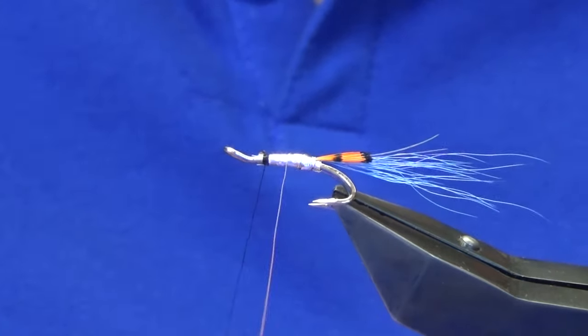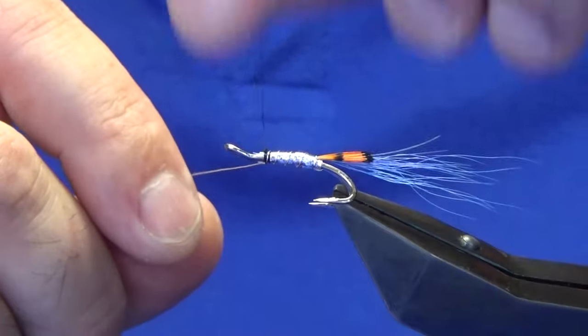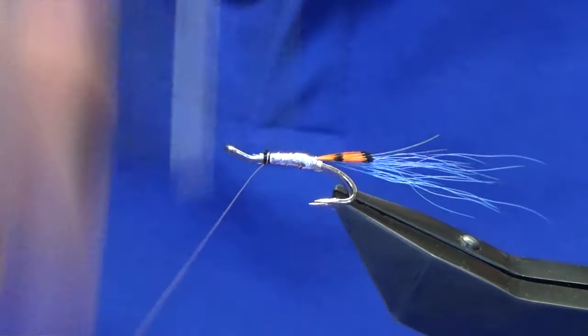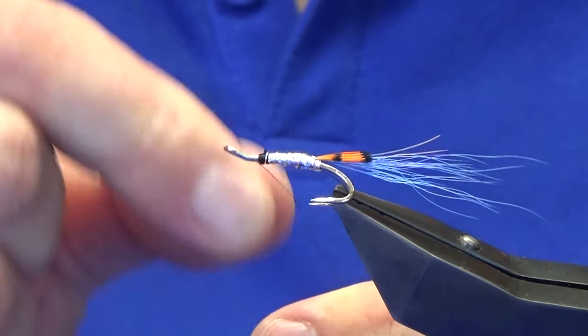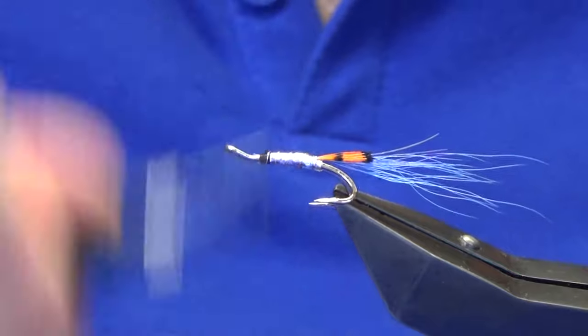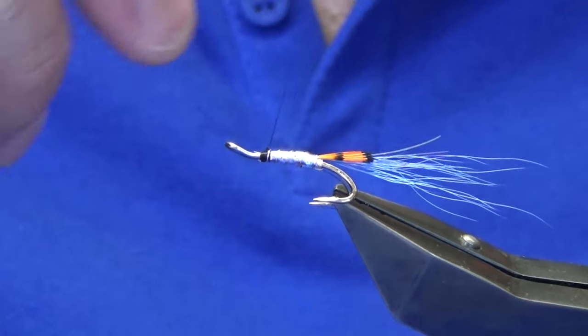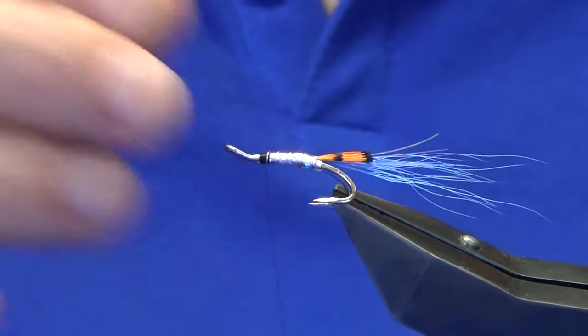Then we're going to bring up our rib — I'm looking at three or four turns of the rib up the body, which should be plenty. Secure that around with the thread, a good half dozen turns to catch in the wire, then bend and break that away. Then we'll bring our thread back up to where the body has ended.